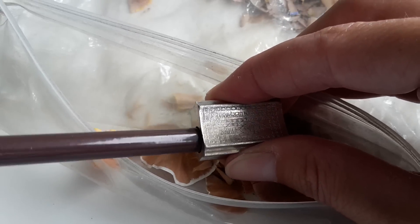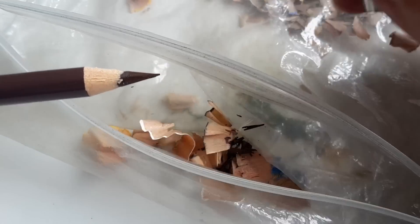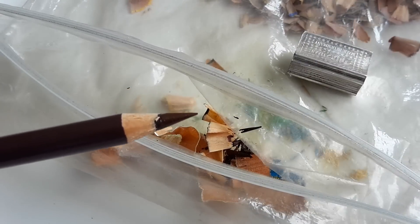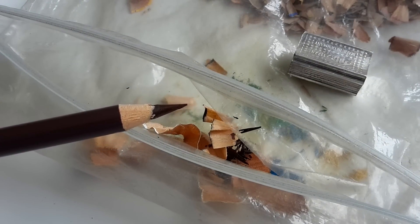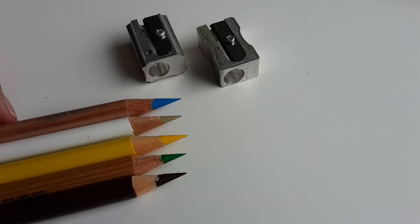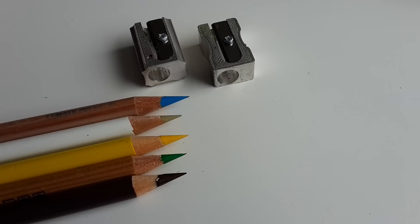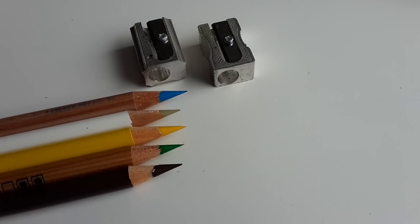Just a little bit more... and here it is — a very sharp point as well. So there's the result. I hope this was informative for you. You don't need an extremely expensive sharpener — just a little one like this and you'll be fine. Bye bye!